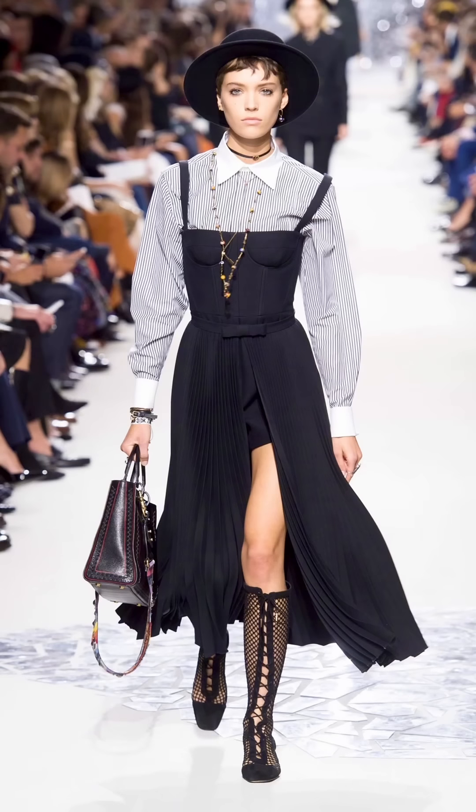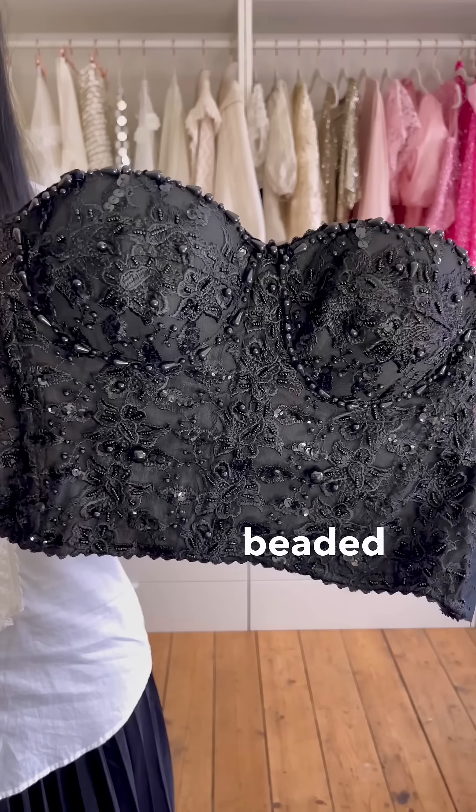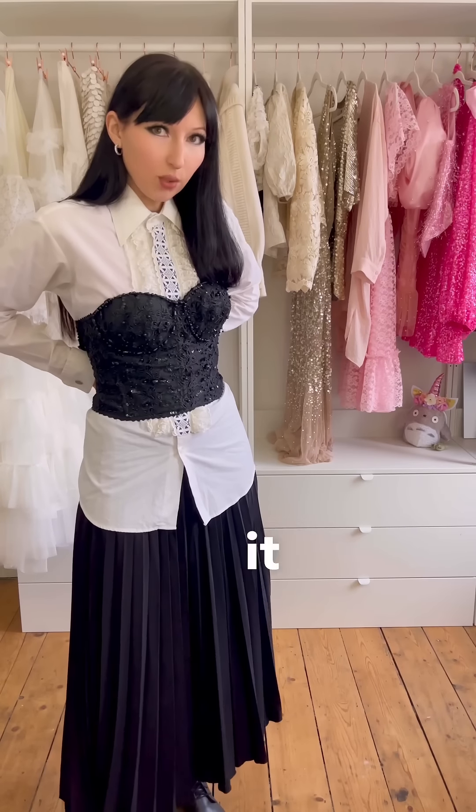Okay, let's have another look at the model. Right, we need a corset. This beaded one is the only black corset I have, and I think we can make it work.